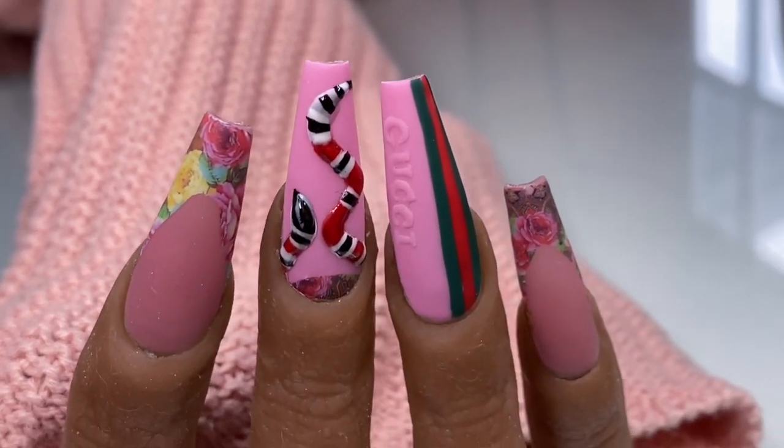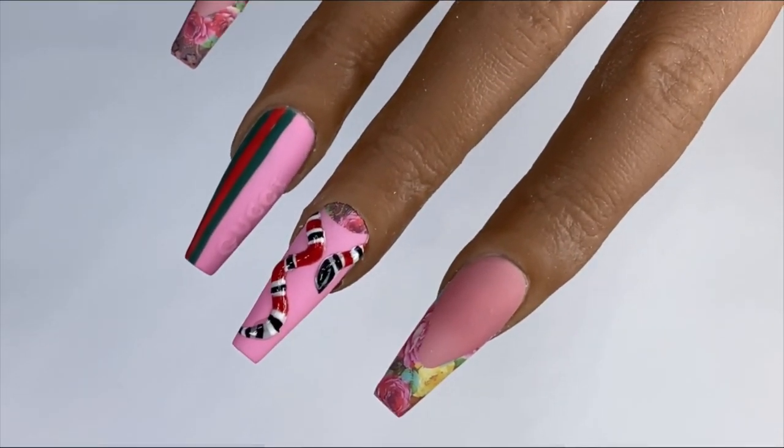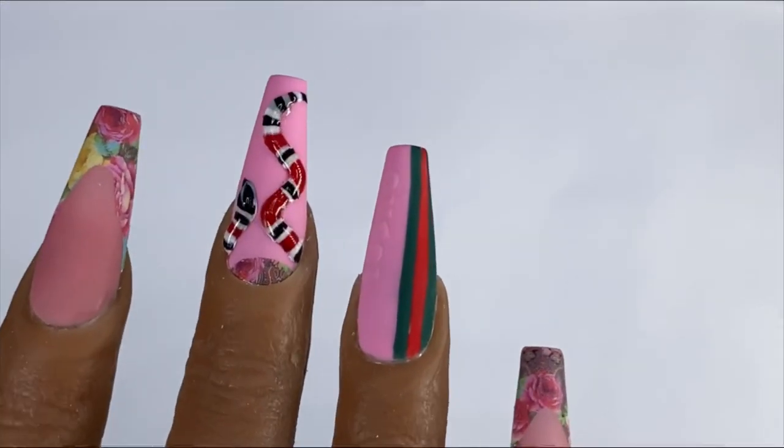Hey everyone, welcome to another video on my channel. Today I am kicking off the Valentine's nails 2022 with this beautiful Gucci inspired Valentine's set, so let's get into it.